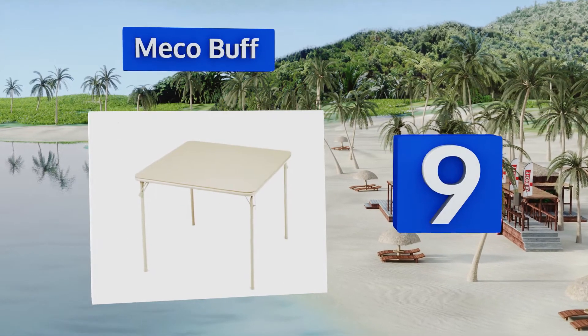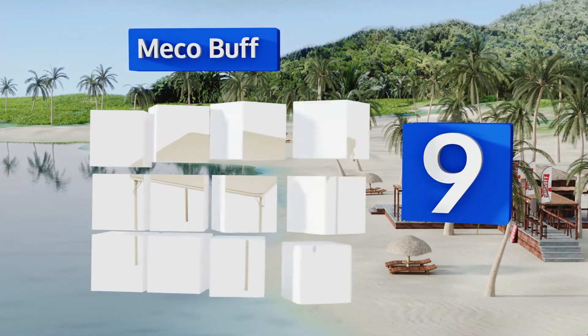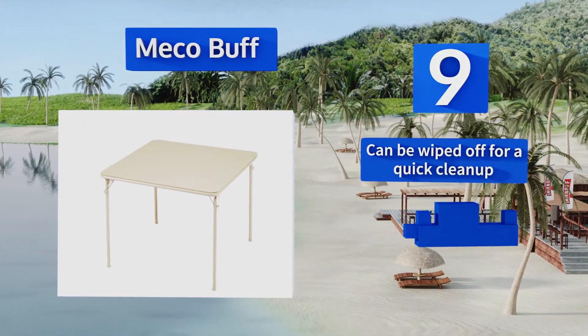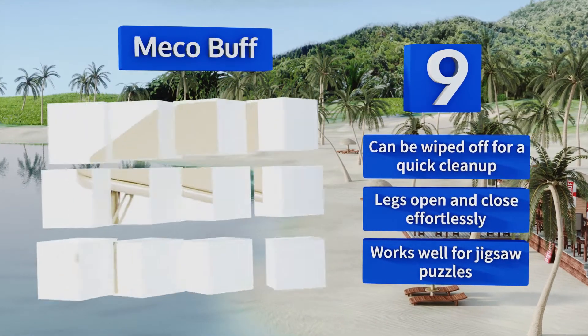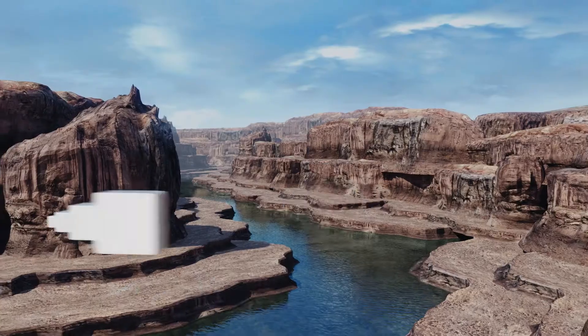At number nine, the subtle beige color of the Miko Buff is versatile enough to fit in with almost any aesthetic. The vinyl upholstered top is easy to pick cards off and provides a nice bit of comfort if you need to rest your elbows on it. It can be wiped off for a quick cleanup and the legs open and close effortlessly. It works well for jigsaw puzzles too.